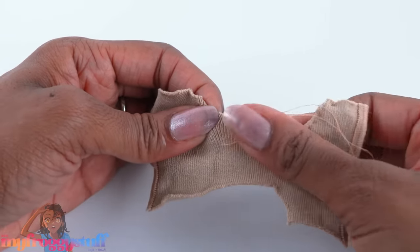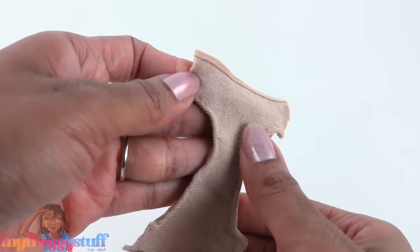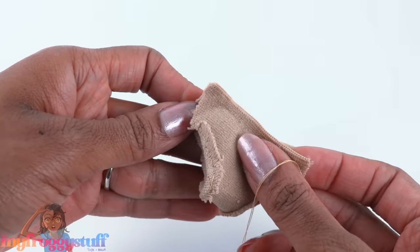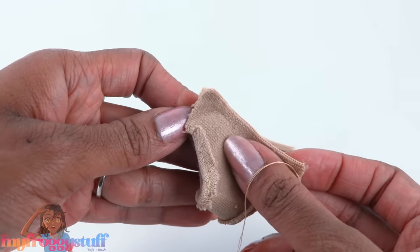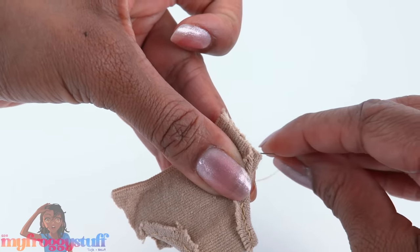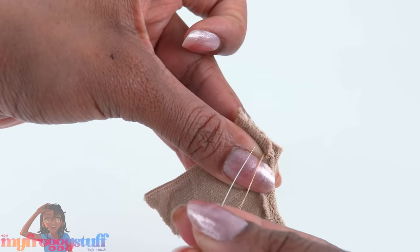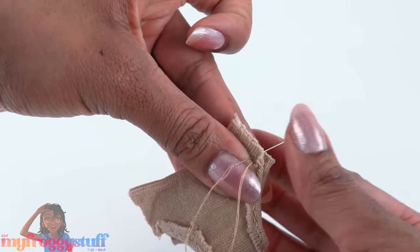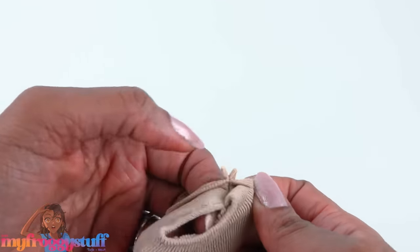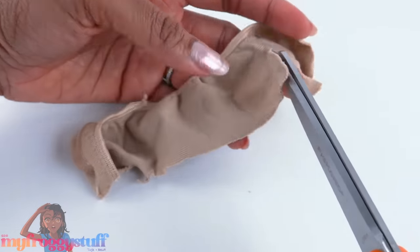After sewing both sides it's a little wonky, but let's just keep going and see how it turns out. We're going to fold it in half so the good side is on the inside, then stitch up the sides using a straight stitch, going back and forth a few times to make sure it's going to hold. Once both sides have been sewn, flip it inside out to make a pair of undies.